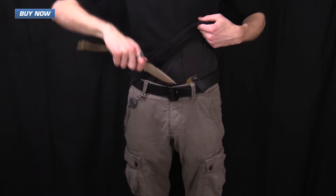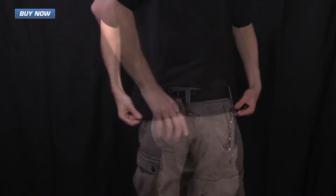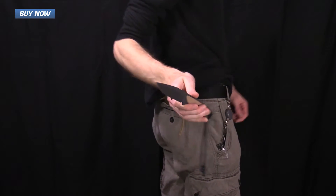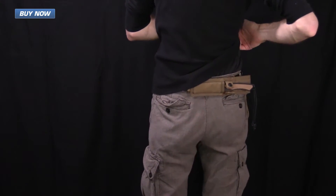Here you can see the Frike being carried with both sheaths — the kydex sheath in an IWB setup and the nylon sheath in a scout setup. They are both very comfortable to wear and provide easy access and secure carry of the knife.